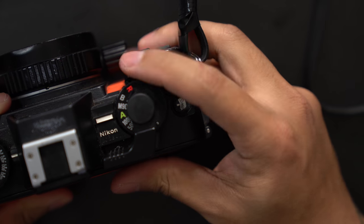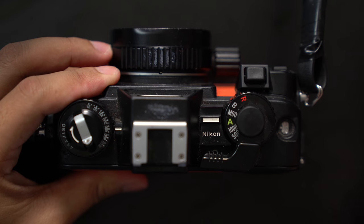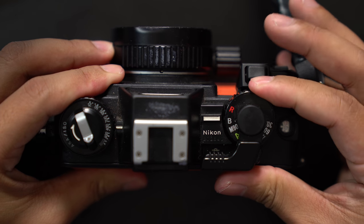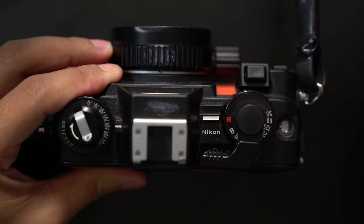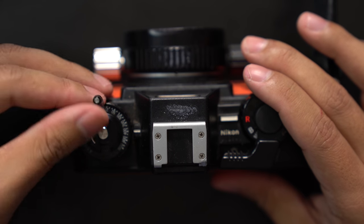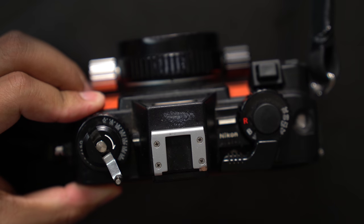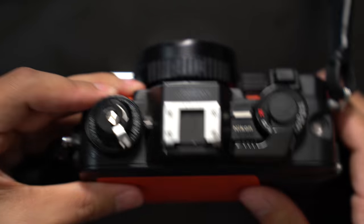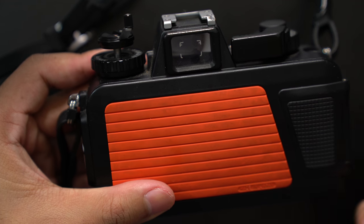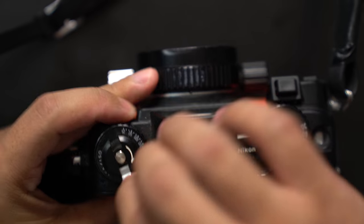I'm going to keep firing off shots and pretend we're going to finish up this roll of film and want to unload it. To unload film in the Nikonos 5, take the mode dial and turn it to the red R, which stands for rewind. Now take the film rewind lever, flip up the crank — it actually comes up. You really want to lift this arm up because without that, the film does not rewind back into the cartridge. So make sure to lift it up and then start cranking.